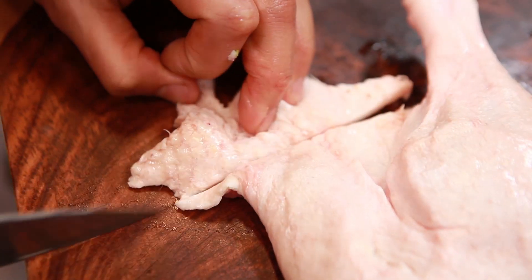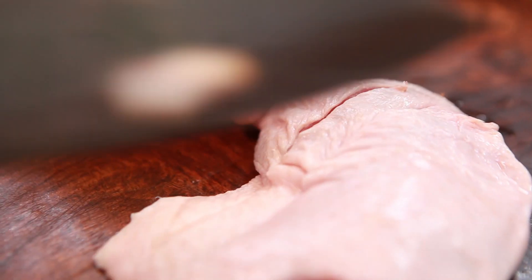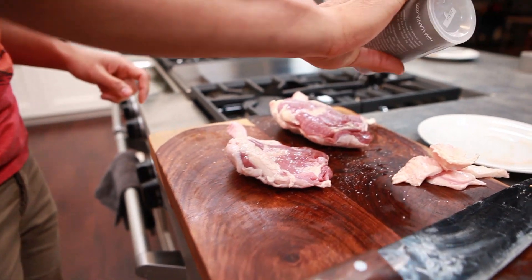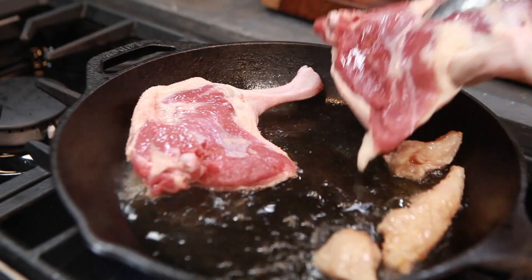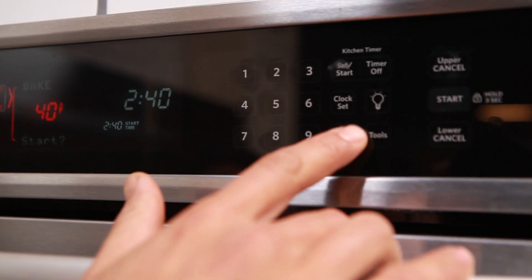Step one: trim the duck fat — you can actually use that to start your duck fat renderings. Step two: score the duck. Step three: salt the duck. Then you sear it. Once you're done prepping your duck, sear it and turn that into a golden brown. Once the skin is golden brown, pop it in the oven at 400 degrees for about 30 minutes.